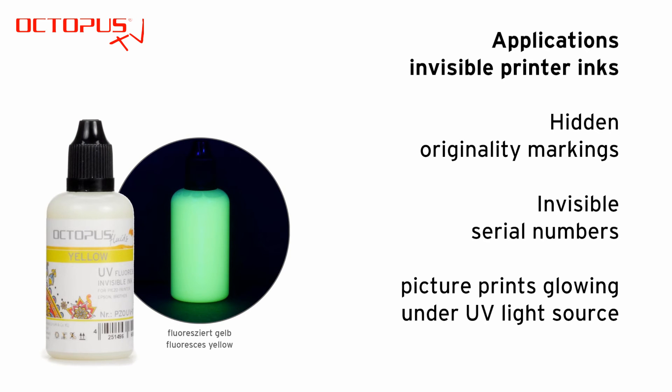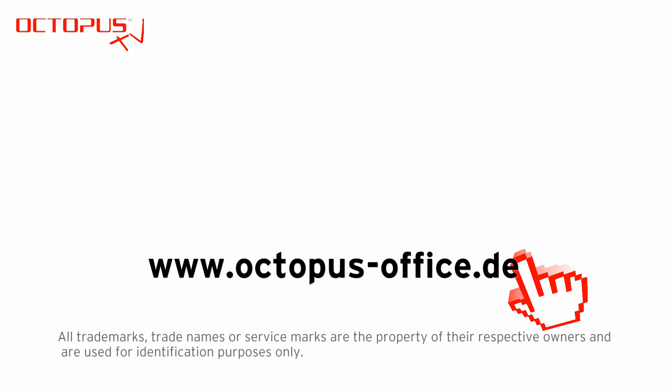It is also possible to print pictures that are invisible under normal daylight and they start to glow when you expose them to an ultraviolet light source. Please pay attention that this application needs a little bit of reworking of the picture material on the PC.